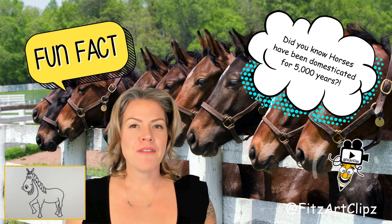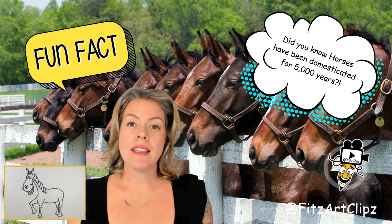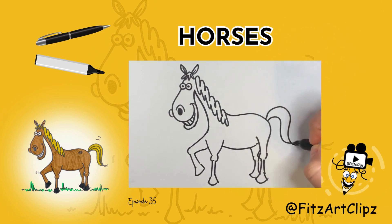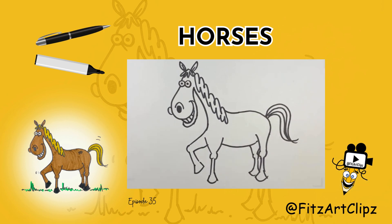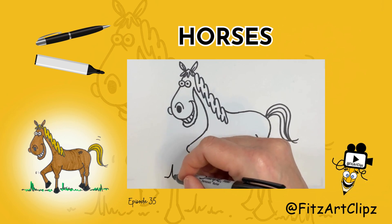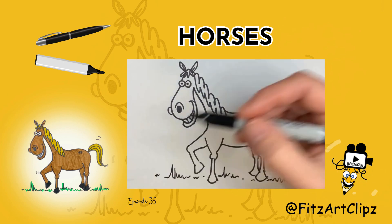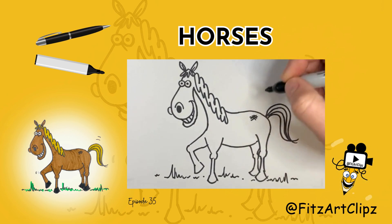Horses have been domesticated for 5,000 years. They were first used for transportation and later for agriculture and warfare. Add the terrain and some grass and any kind of details that you like.